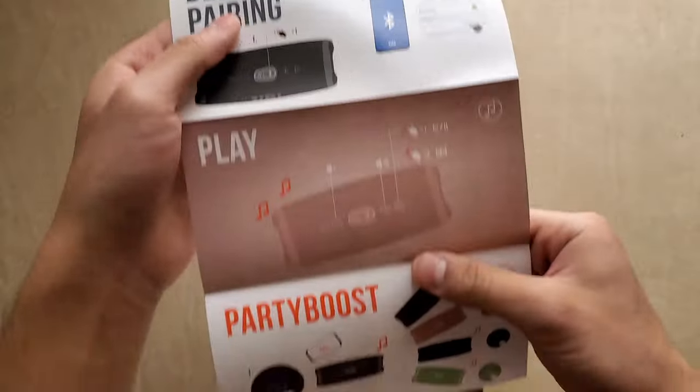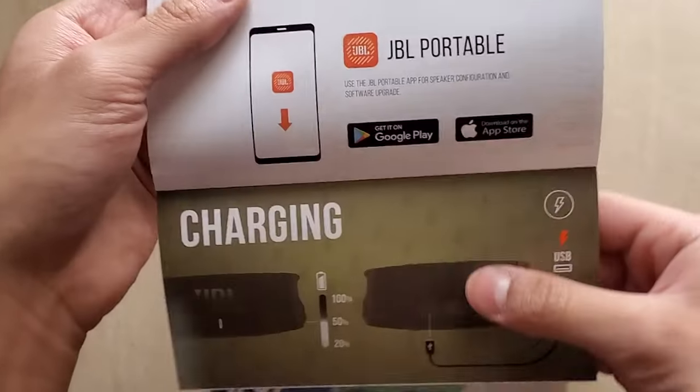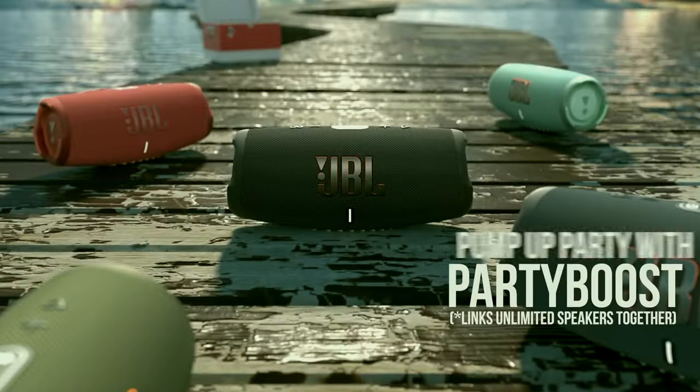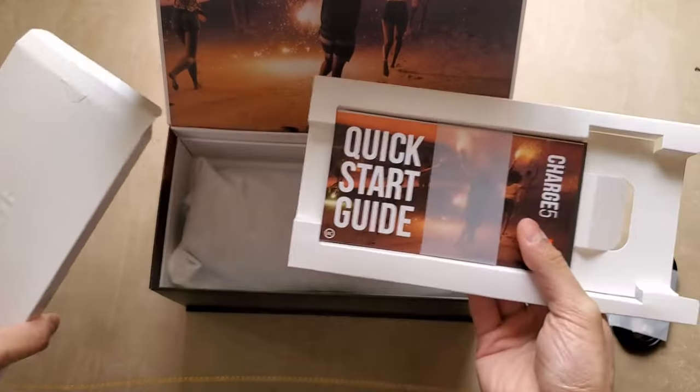Moving on to the more niche features, we've got quite a few. Looking at the quick start guide, we have the JBL Portable app that allows you to use Party Boost, enabling the pairing of up to 100 speakers in mono or two speakers in stereo, which is super rad. Besides that, the speaker comes with some warranty information in the box.